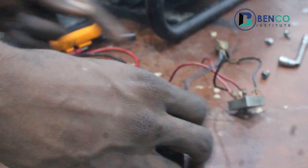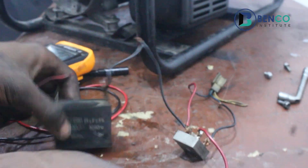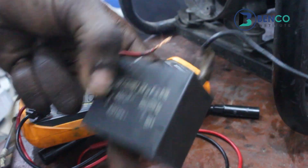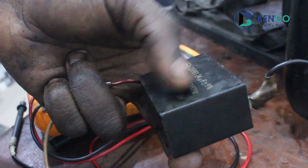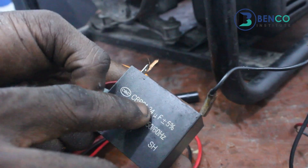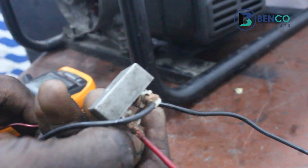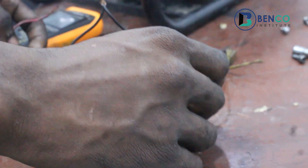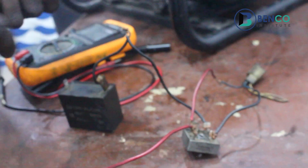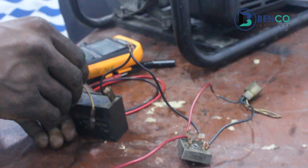I was actually building this stuff but I feel you should be in the know of how I built it. This is my capacitor — a 24 microfarad capacitor — and this is a diode. It is no longer news that the capacitor's function is to store charges, right?